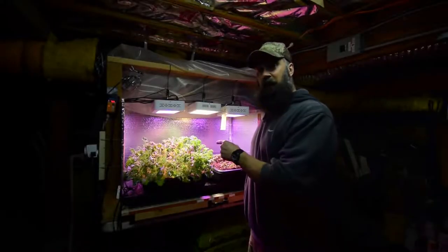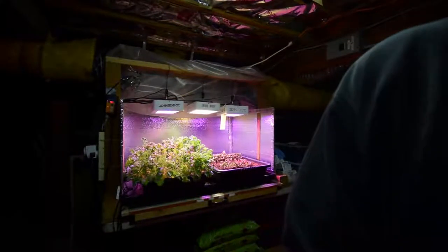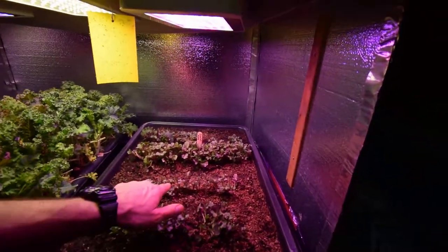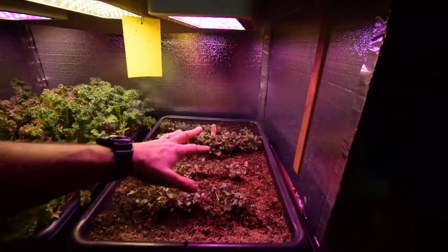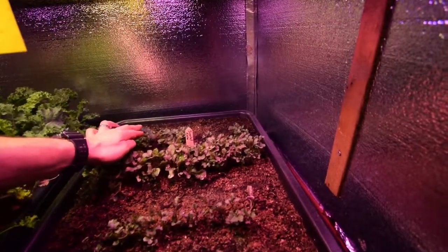Hey everyone, I wanted to show you an update for the solid bar LED area and show you how the new Scarlet Red Kale is doing. So here's the newest kale, which is our Scarlet Red. You can see we've got some pretty nice growth on this up here. I just watered it so it's a little wet, but you can see we've got some full leaves actually coming out on these. Looking pretty nice.